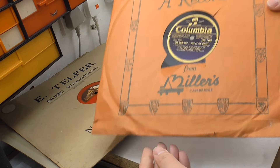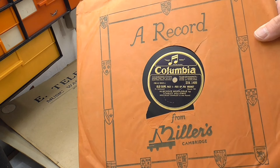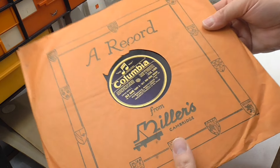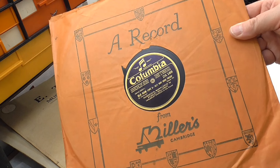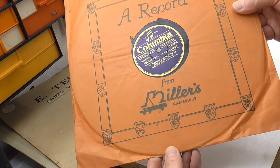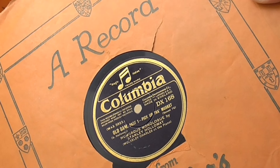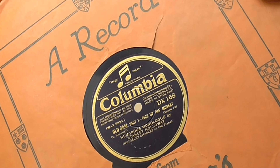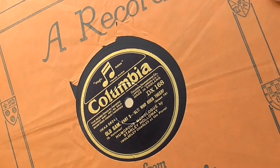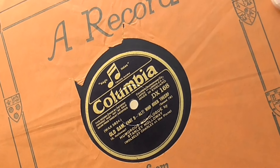This one I just had to have - I've never seen a cover like this before. It says 'A Record from Millers of Cambridge.' It's the same both sides with not much information - we've got these heraldic shields which are probably related to Cambridge. This side is 'Old Sam Part One - Pick Up That Musket,' a humorous monologue by Stanley Holloway again. And on this side we have 'Old Sam Part Two - Alt Who Goes There,' on Columbia DX 168.